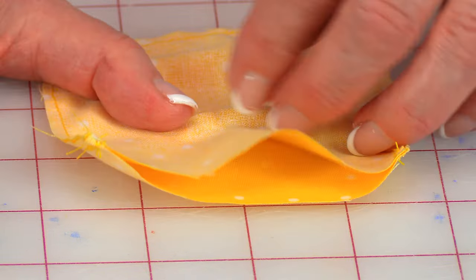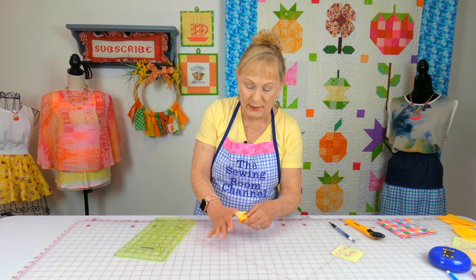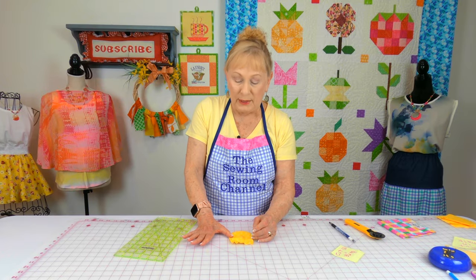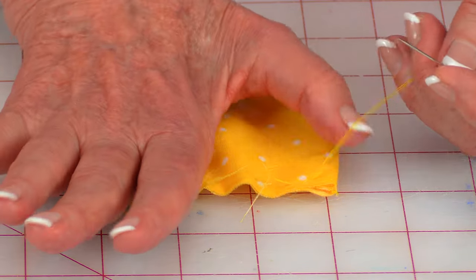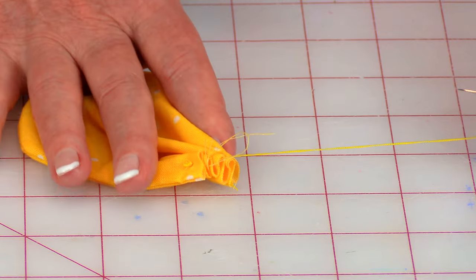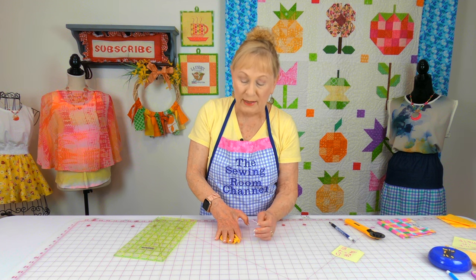Open it up and turn it front side out. Then take a needle and thread, tie a knot at one end, and do a large basting stitch across the open bottom edge. Gather it up and do a couple of stitches in place to hold it gathered.